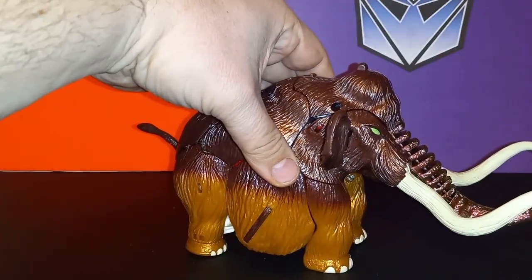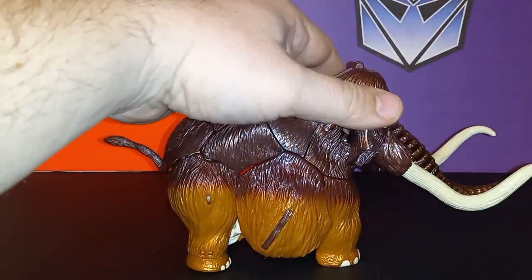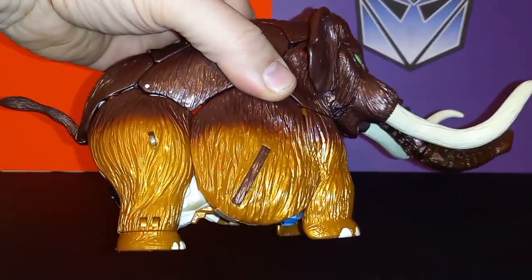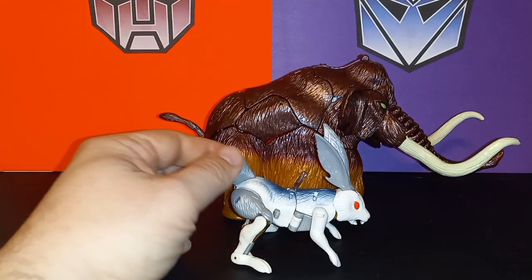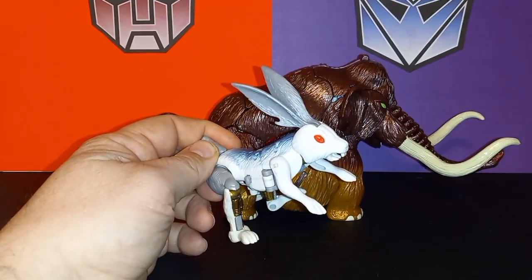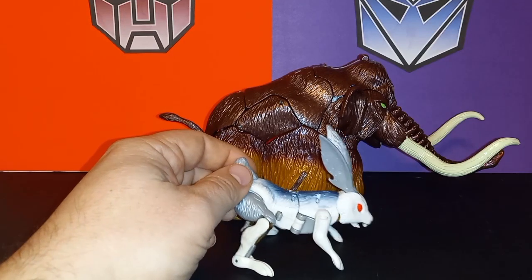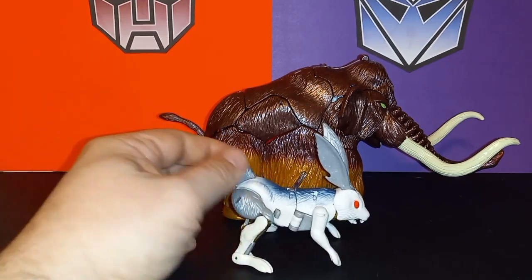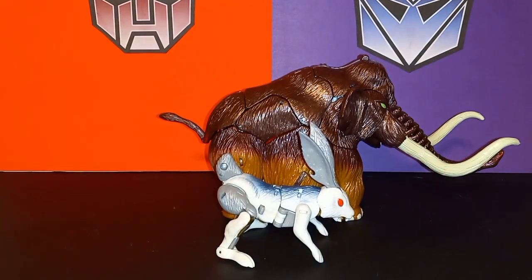A little chunky, maybe oddly proportioned, but a really fun mammoth beast mode. Here he is next to his little buddy Stampy — Stampy is either a giant massive rabbit or Big Convoy is a runt for a mammoth. Of course I'm just kidding, that's just the way it is with toys. I think they look cool together.